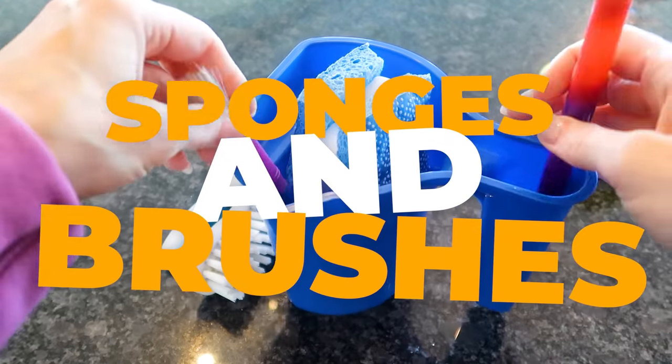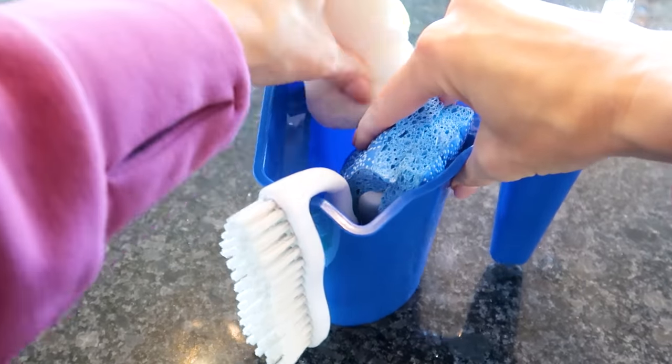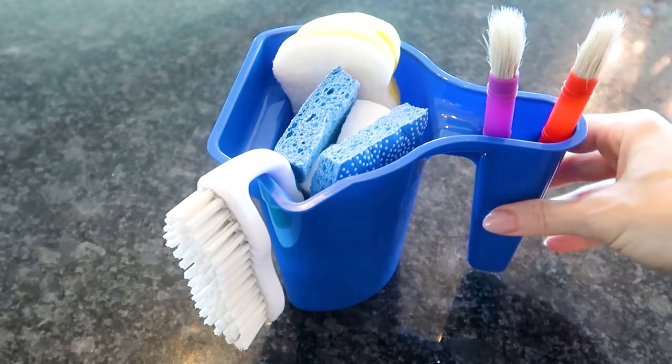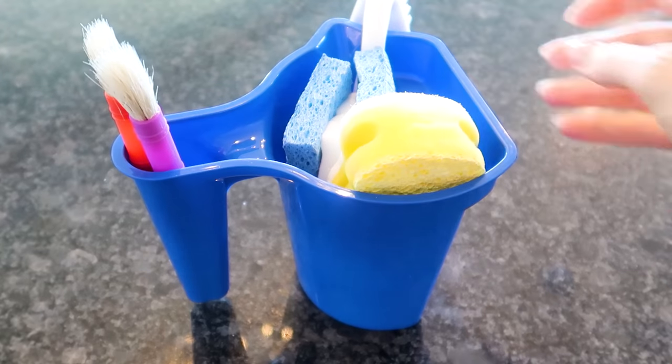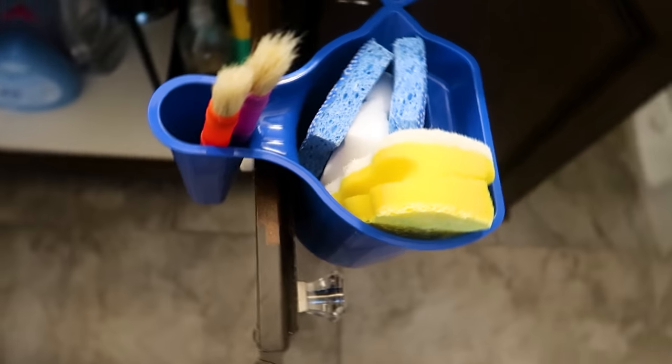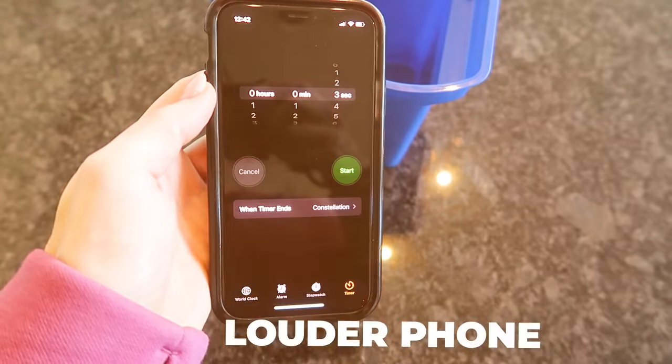When it comes to cleaning all the nooks and crannies, you need a lot of different sponges and brushes. Those little paint brushes from Dollar Tree are fantastic for cleaning your toilet. This cup is wonderful for containing all of those cleaning supplies, and again you can just move it from room to room, wherever you are in your house.